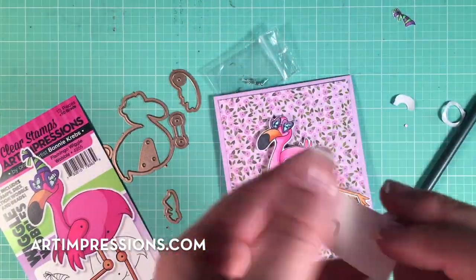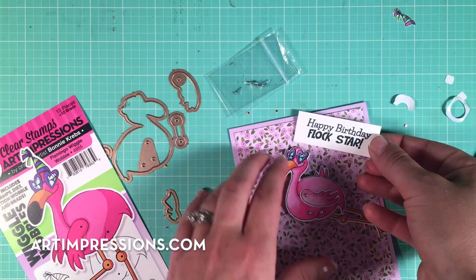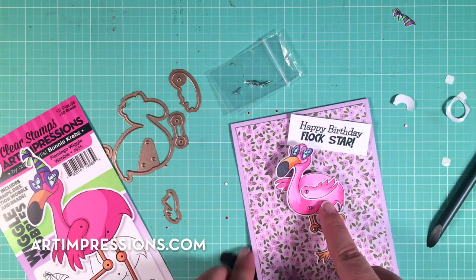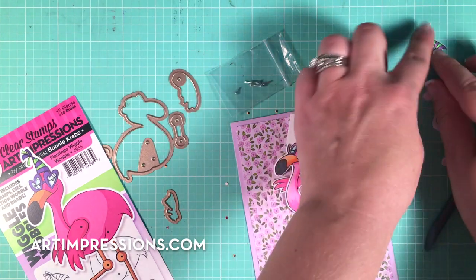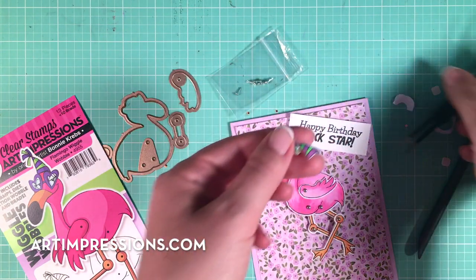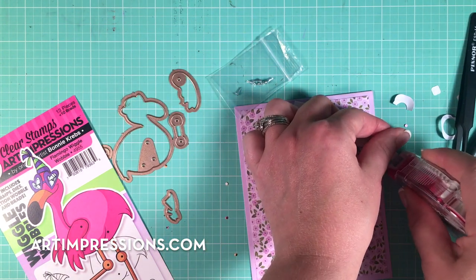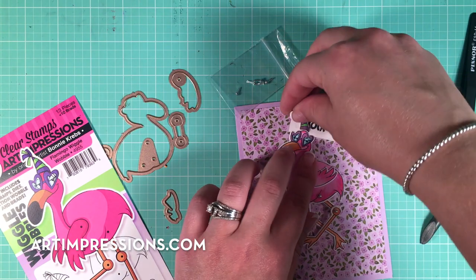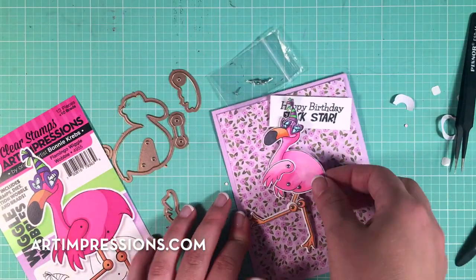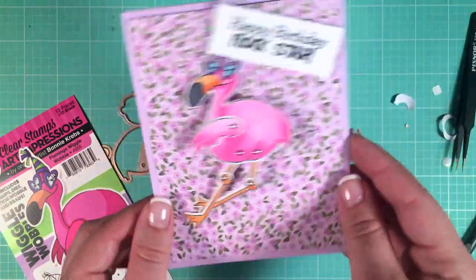You can always add a little sentiment. I just put some foam tape on the back side and added a little 'Happy Birthday' to the star up here in the corner. This is the main image, but it also comes with this funny little birthday or celebration hat — you can just add a little adhesive to put that right on top. Such a fun interactive card, perfect to surprise and excite any friend for their birthday. Hope you enjoyed this video!